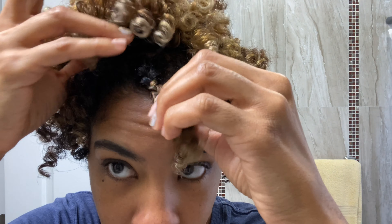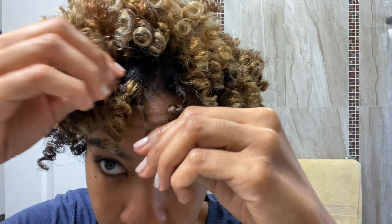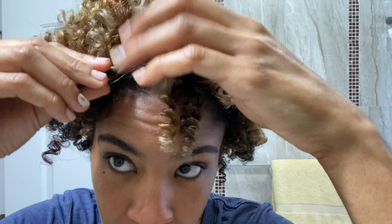I'm going to repeat the process again — carefully unbraiding but still keeping the curls in their sectioned pieces, and then starting with one piece of the braided section and beginning to twirl and separate the ends.